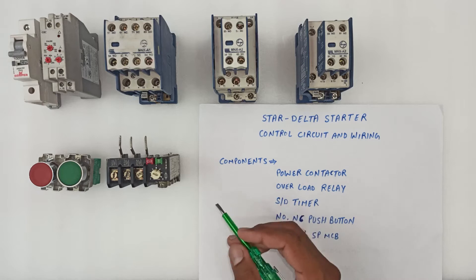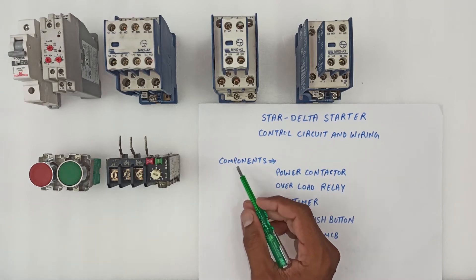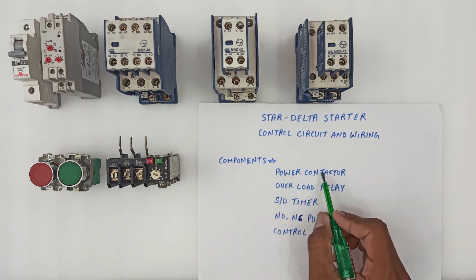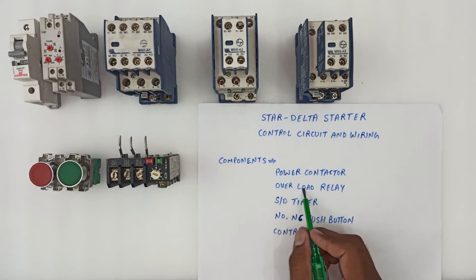Let's talk about the components we require for this wiring. The first thing we need is a power contactor. Here I'm going to use three power contactors: a main contactor, a star contactor, and a delta contactor.